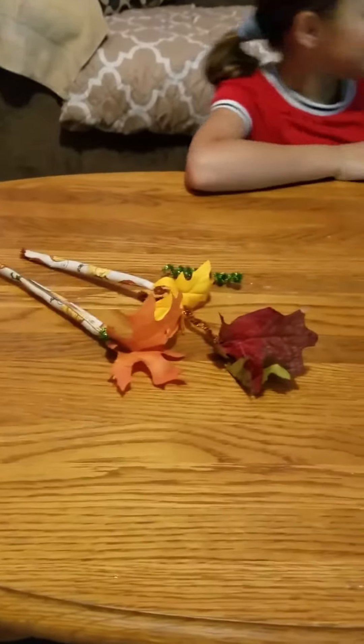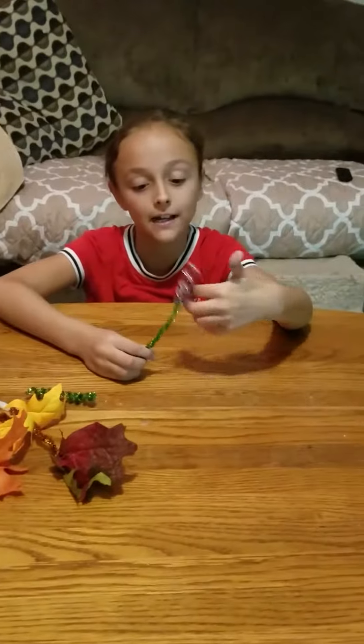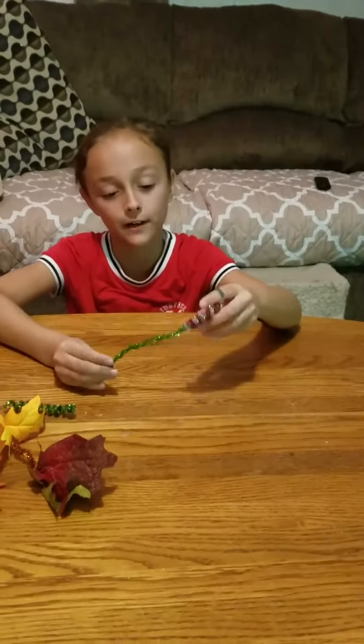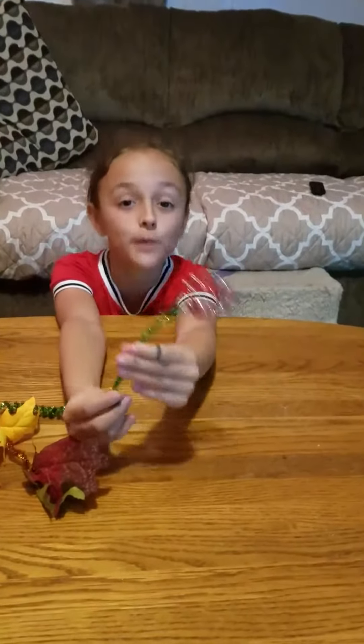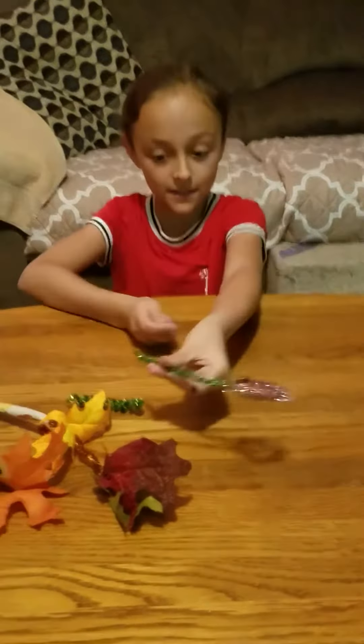My grandma made this one by twisting two of these together and tying it around with another pipe cleaner. Take the pipe cleaner and glue it on — it's super cute. I'm definitely going to probably use this. Really cute.